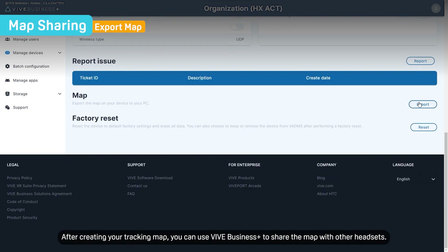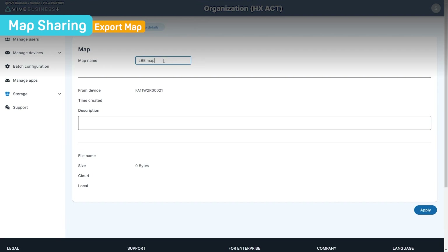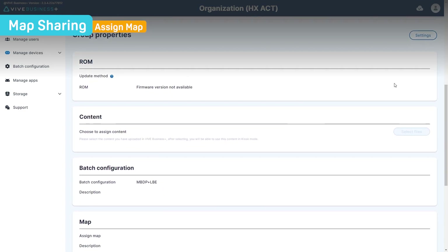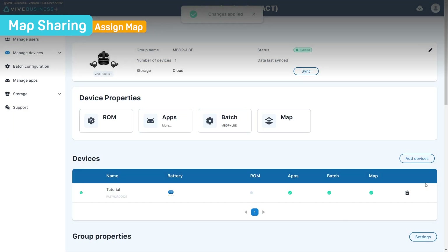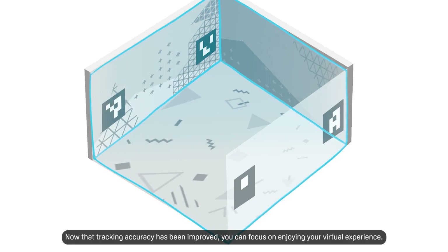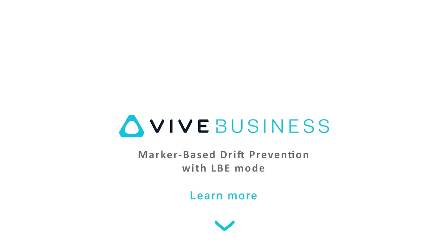After creating your tracking map, you can use Vive Business Plus to share the map with other headsets. Now that tracking accuracy has been improved, you can focus on enjoying your virtual experience. For more information about setting up marker-based drift prevention, follow the link in the description.